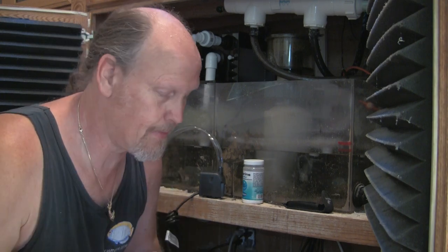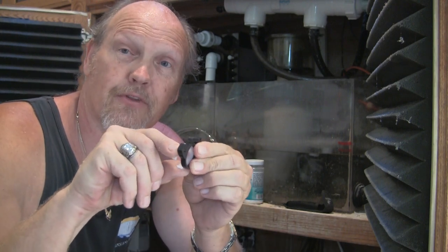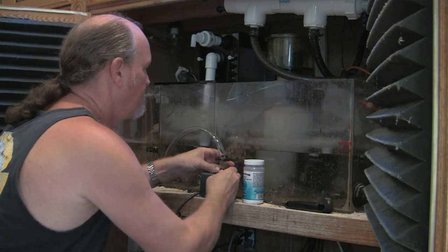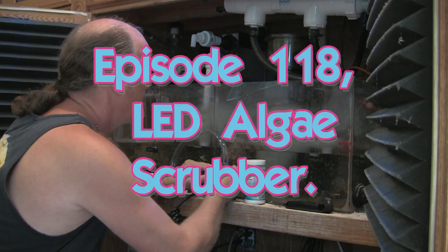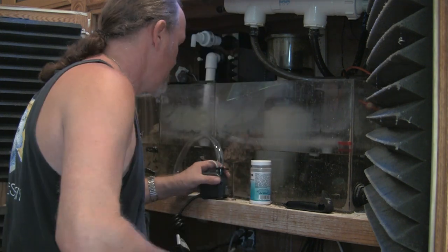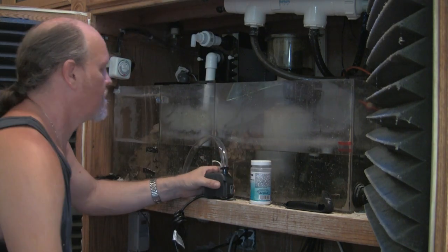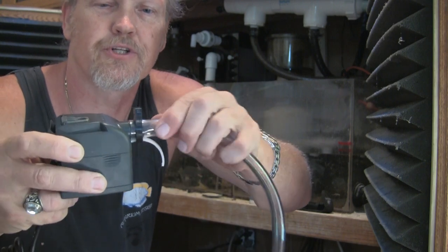I don't have another smaller snap clamp, so what I'm going to do is take a piece of plastic and use it as a spacer and put the clamp over the top of it. Then I can clamp down tighter around that piece of hose. We've got much tighter, and I've got that piece in it that acts as a spacer. It's much tighter — it won't slip off there.